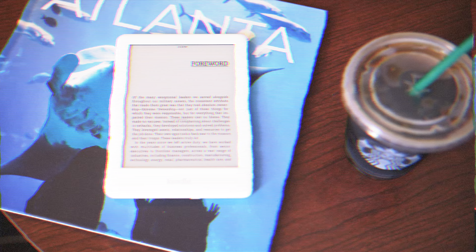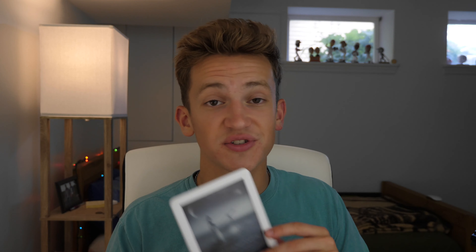Up next, a Kindle. Surprisingly, this is a really good tool if you want to read without distractions — there are no games and the web browser isn't something you'd want to use. If you want to read at night with the illuminated display without being distracted or hurting your eyes, and you don't want to read on a big iPad screen or small phone screen, this is the perfect middleman. It has a built-in dictionary, you can highlight things, it syncs with all your devices, and you can store thousands of books on it.